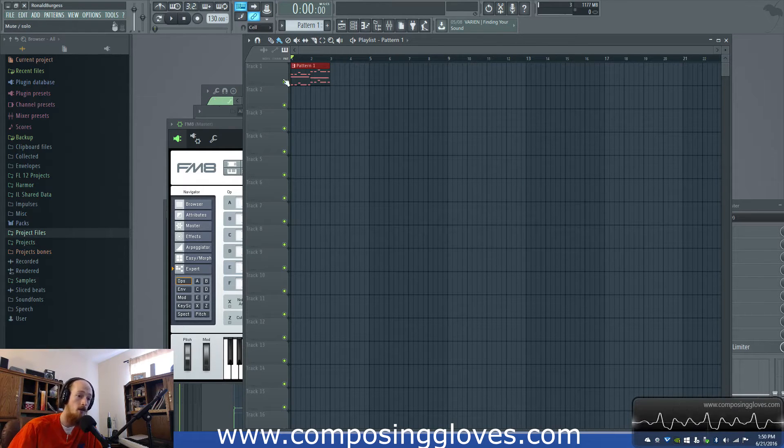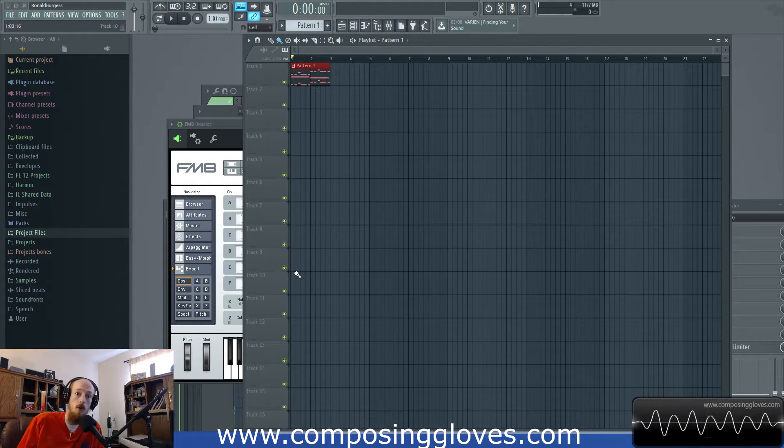We're not going to talk about what stuff does, or basic synthesis, or digital audio synthesis, or any of that. That's all stuff I have an entire series for, so just go watch that if you want to know about it. This series is about patch creation.